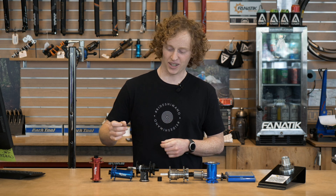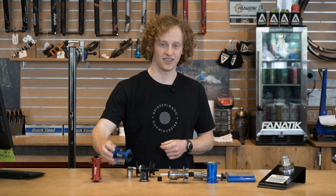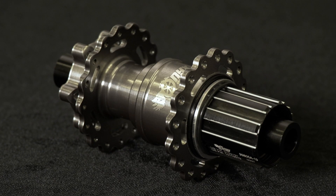Hey everyone, Dan here at Fanatic, and today I've brought you in to show you something that's been a long time in the making — that's the new Onyx Vesper Hub.